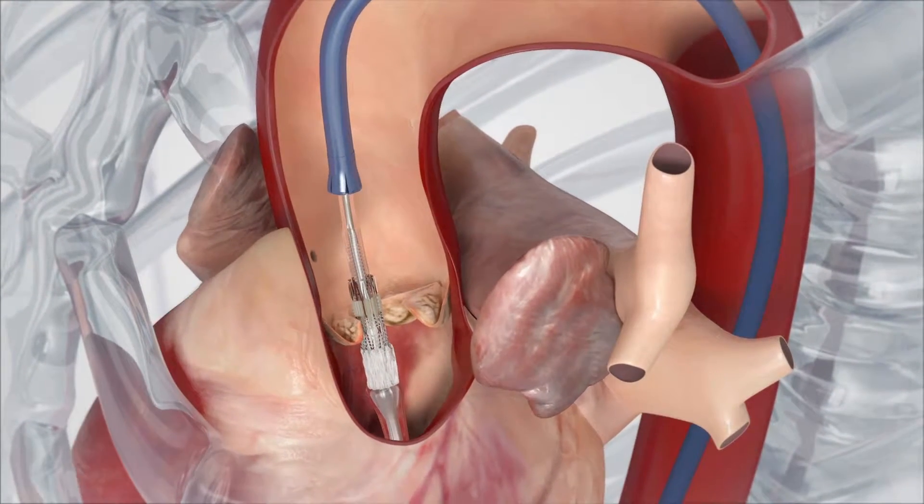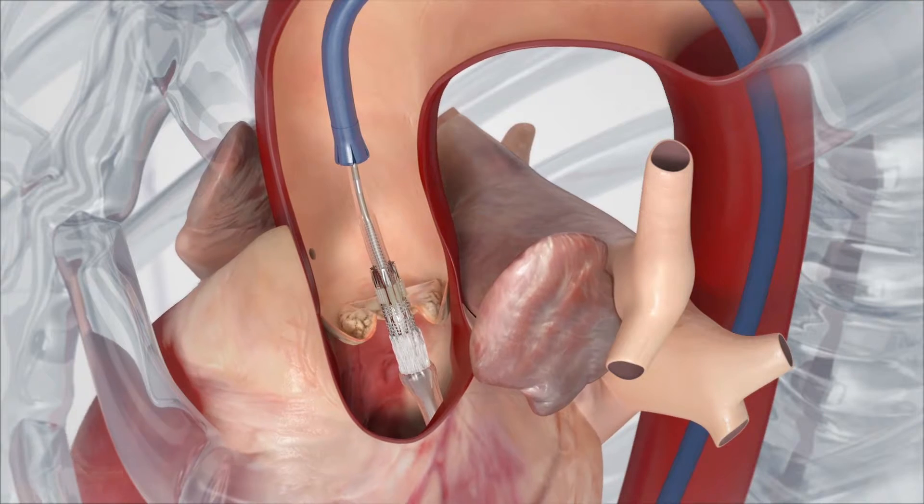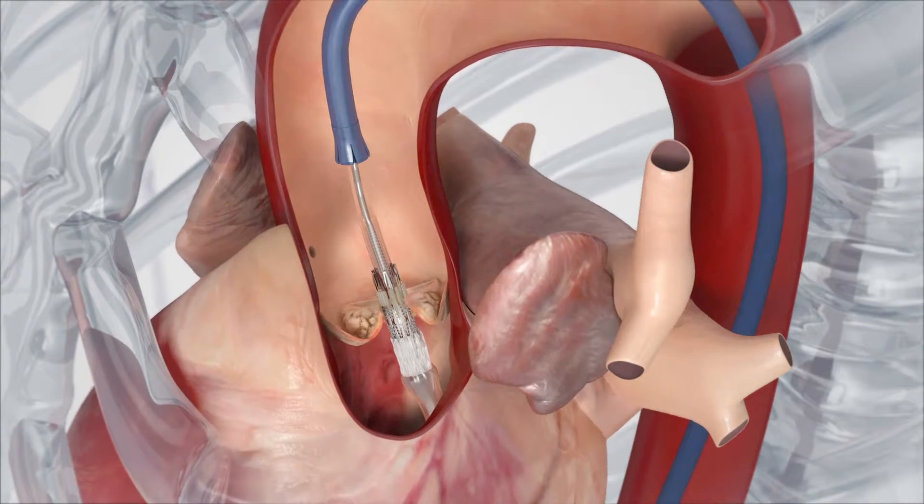The pusher is then withdrawn and the valve is very carefully manoeuvred to be in exactly the correct position for deployment across the native aortic valve.